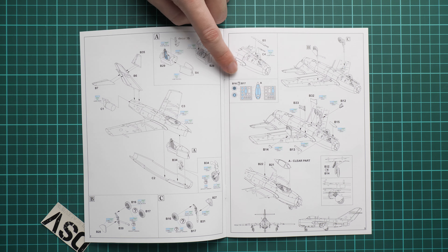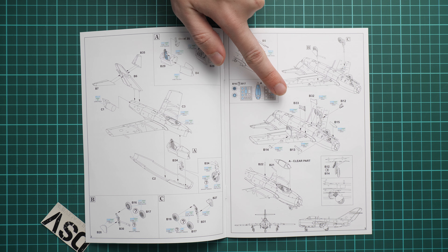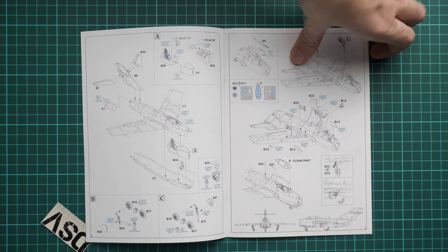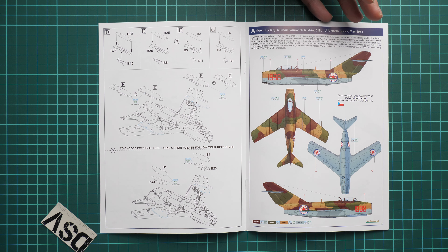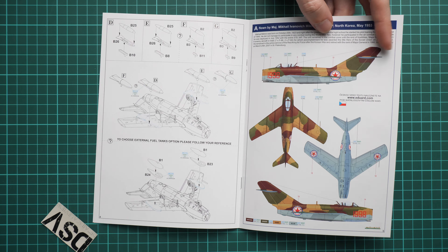You assemble the landing gear, and here you can see the masks application guide. Then we continue with installation of the landing gear on the aircraft and the canopy. That's pretty much all. There are also external fuel tanks, and it's up to you whether you would like to have them on your aircraft or not.